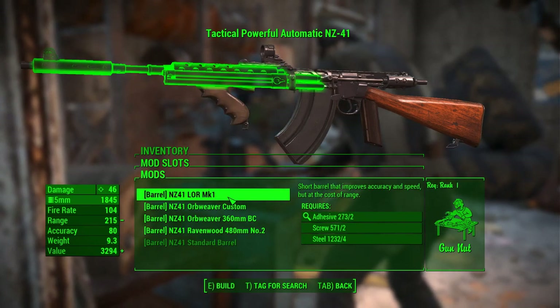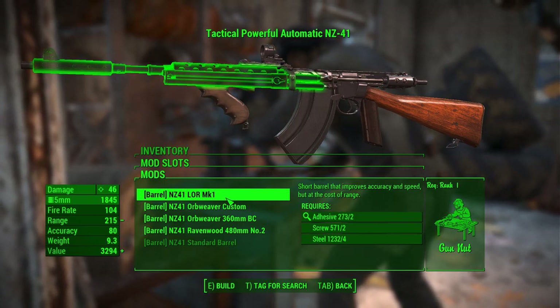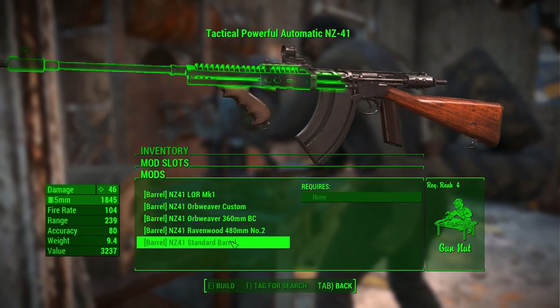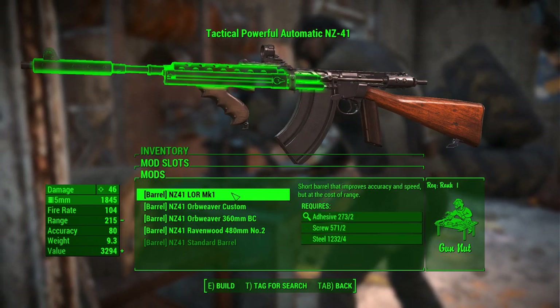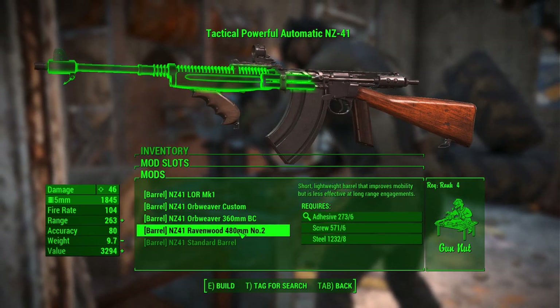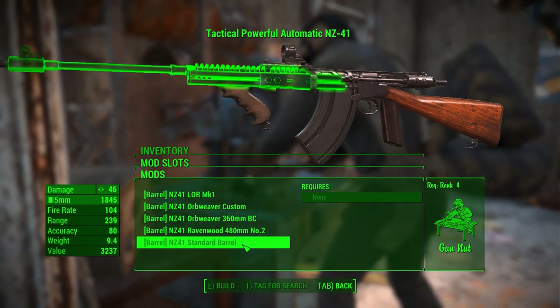We've got five barrel options here, which are cosmetically distinct. They have different effects depending on whether you want a long-range weapon or a close-range weapon. This is the LOR Mark I, the Orb Weaver Custom, the Orb Weaver 360mm BC, the Ravenwood 480mm No. 2, and the standard barrel.